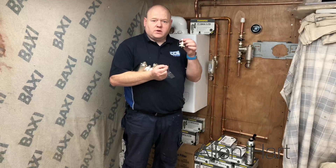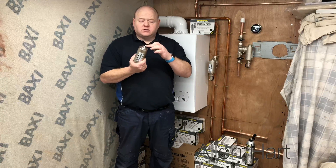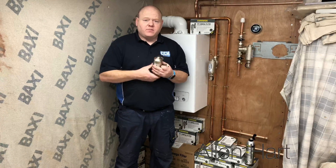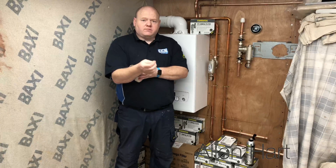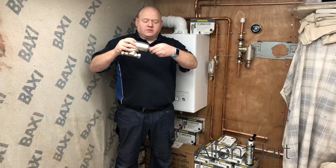You've got a rubber washer and you've got your valve. If you have a look at the bottom of your filter, it's got a nice big flat face on there and a big rubber washer. Just put your washer in there and connect that onto there.